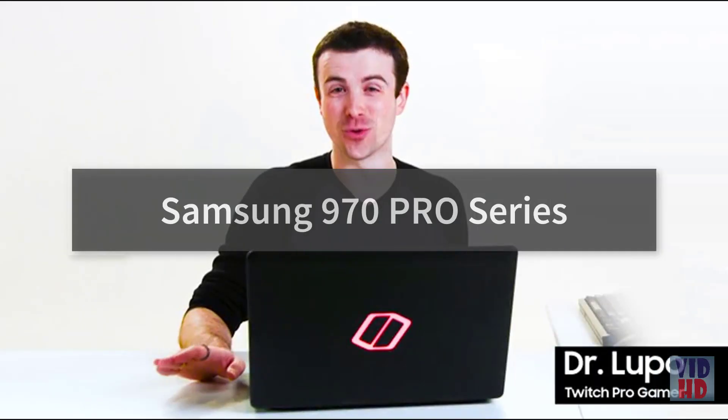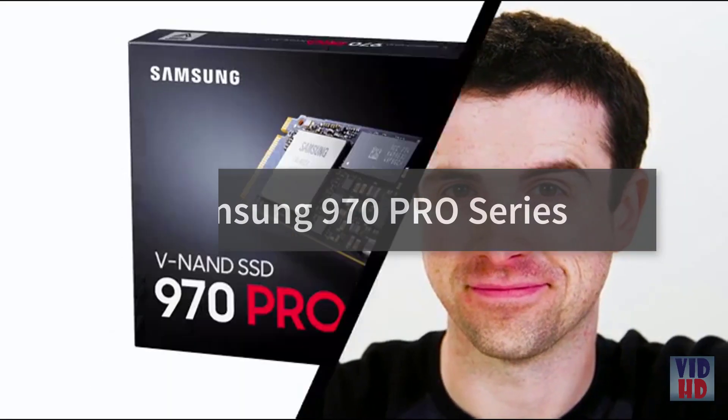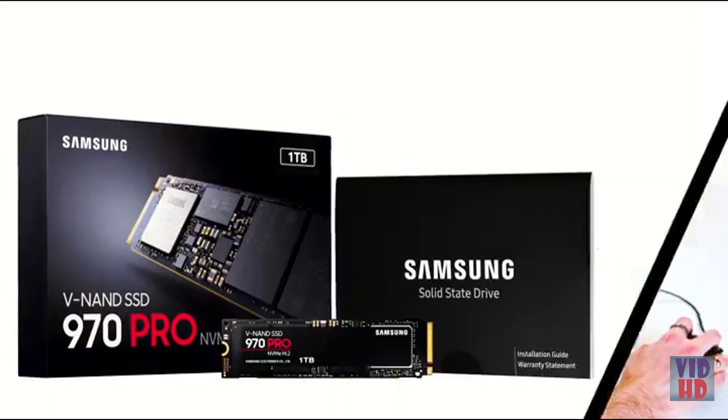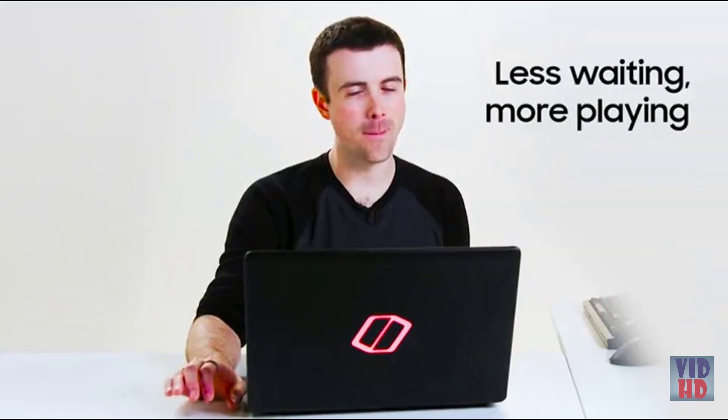You already know SSDs shorten load times and get you to the game way faster. Samsung's new 970 SSDs use the NVMe interface for the fastest possible speeds for your PC. Give you quicker load times, lower latency, for the best gaming experience possible. Less waiting, more playing.